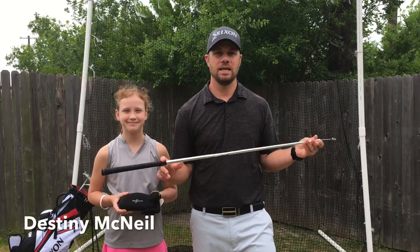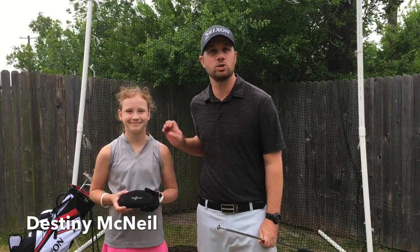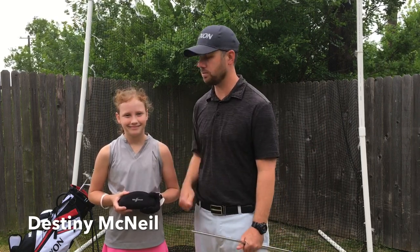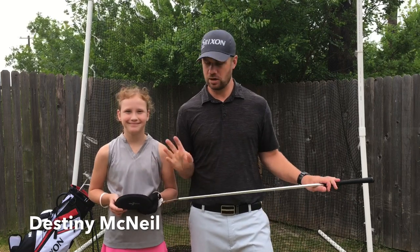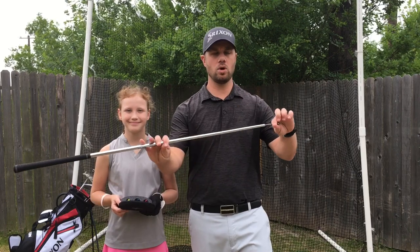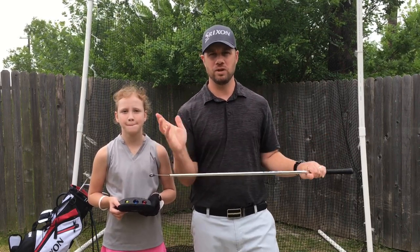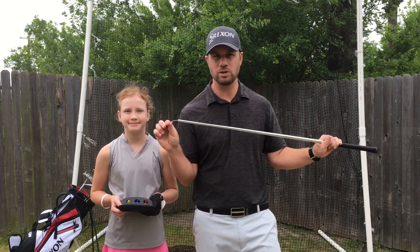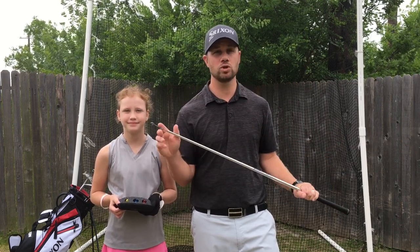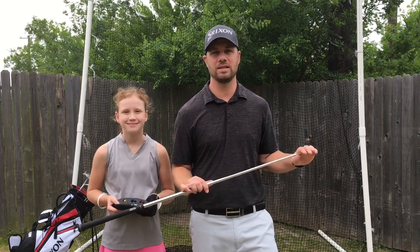I've got the TruSpeed Junior version here, and my 10-year-old daughter Destiny — she plays competitive golf, and she'll actually be 11 tomorrow — is here to help me demonstrate. One thing you're going to notice right off the bat: it's flexible on the end. That's going to allow you to feel the proper swing. This is not just a speed trainer; this is a swing trainer. Your swing is going to get better the more you use this, and that does make it unique to every other speed trainer on the market.